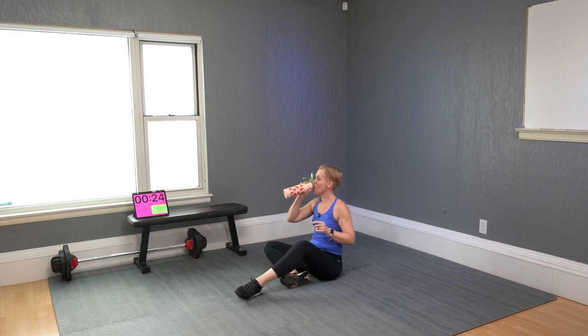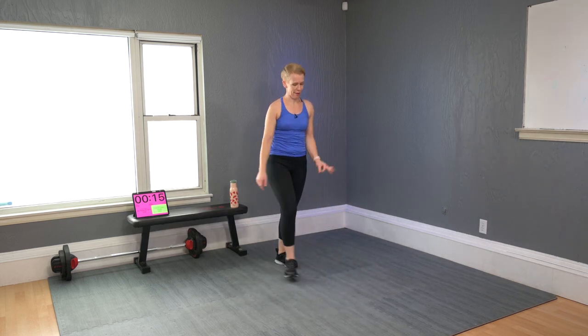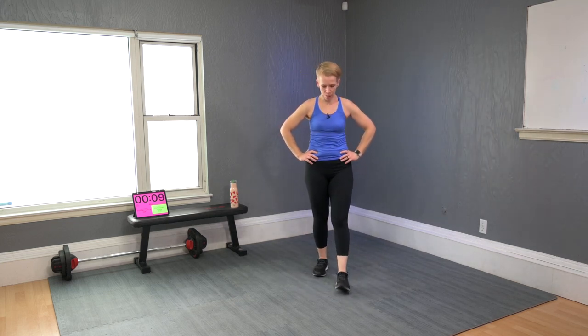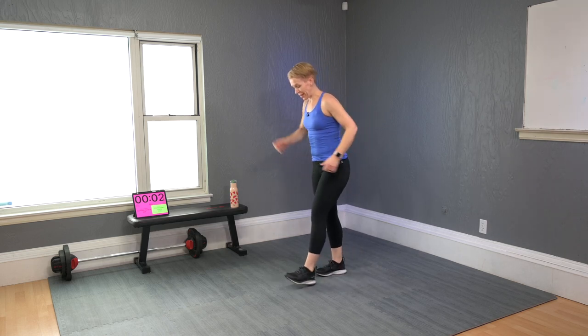Grab water. Set four — same moves as set three. We will work 20 seconds and stop for 10 on every single round. It's like a Tabata style: 20 on, stop for 10.